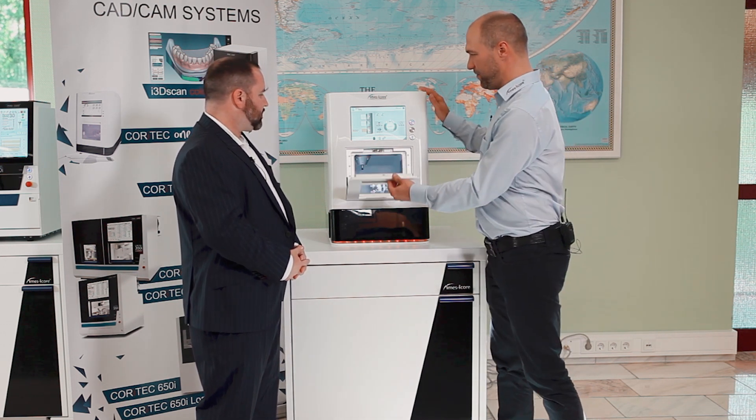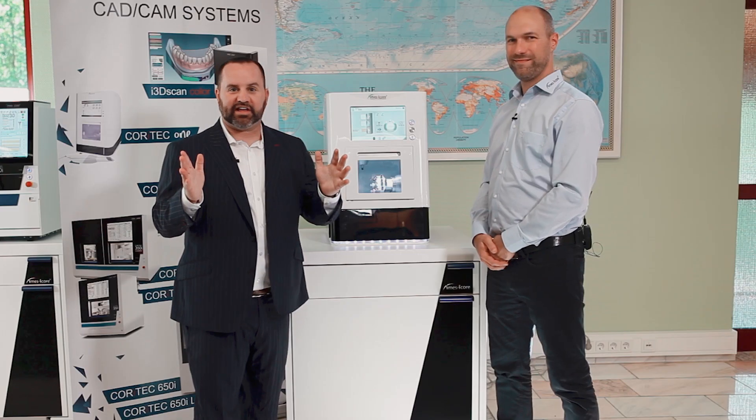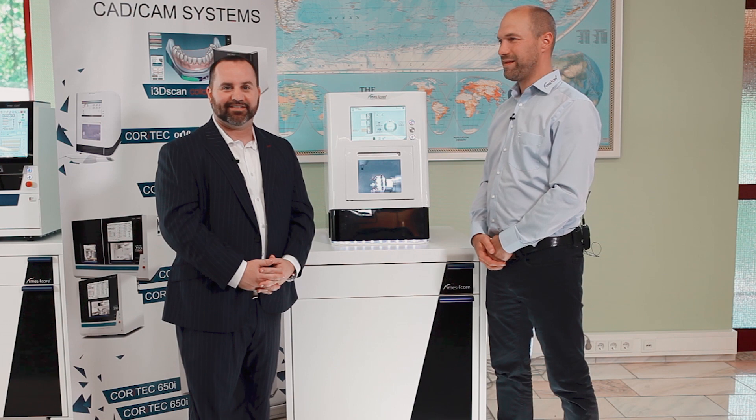Great, that's awesome! Well, thank you very much Michael, I appreciate your time. Till next time everybody, take care, bye bye. Thank you, bye bye.